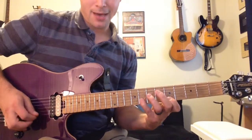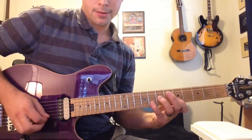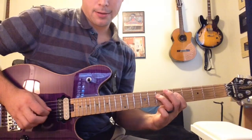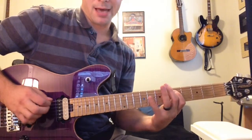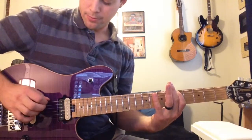Notice my picking hand. I'll go back up. Notice my movement with my picking hand — I'm going up and down on each note.